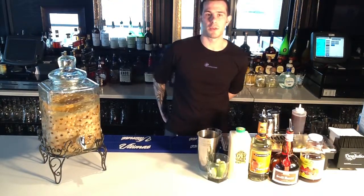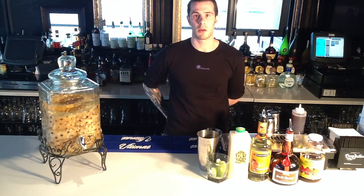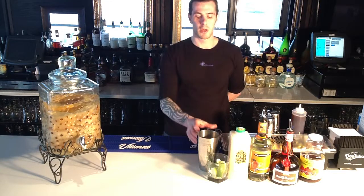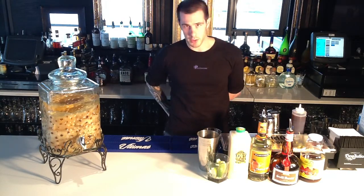Hello again. Welcome back to Penned House Ada Weight Presents, our signature cocktail series. Today we're going to be making the Pineapple Express. It's actually one of my favorite cocktails. This drink is an infused tequila margarita with a twist.